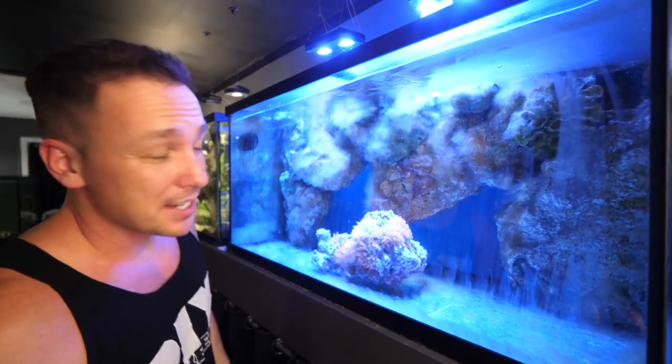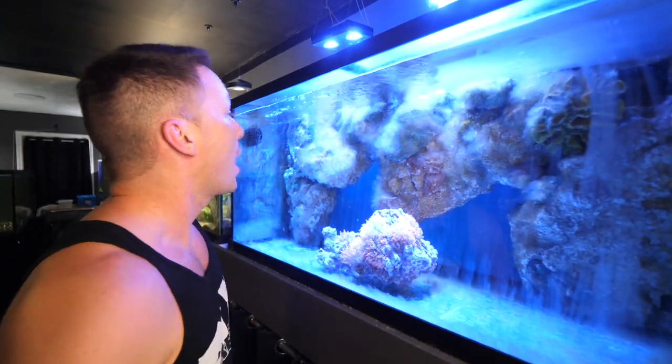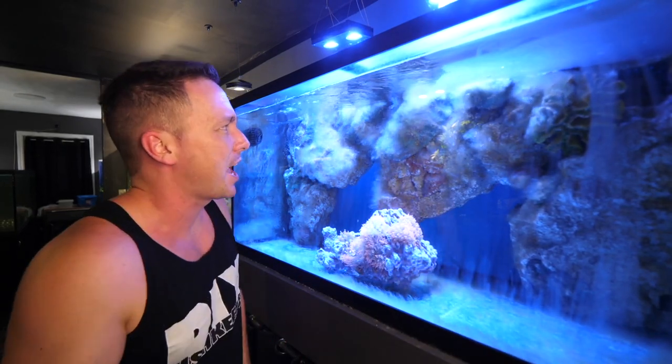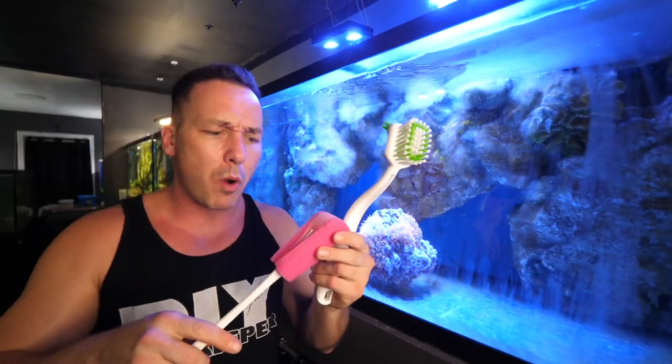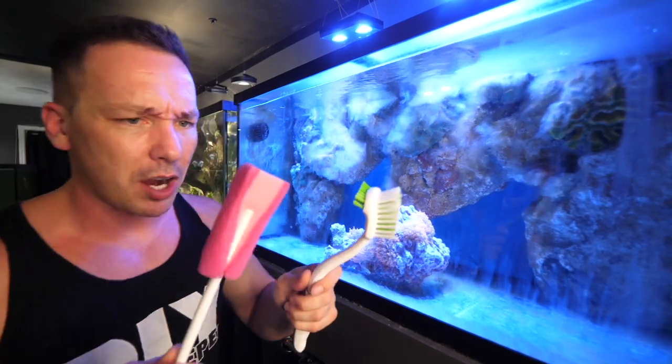It was the right environment for this fungus to just go nuts in here. This is how I removed it. The downside is I actually kind of like the way it looks, but I also know that it is not that great to have in the tank. It's covering the entire background, but again I don't think it looks all that bad. Tools of the trade that we're gonna be using: